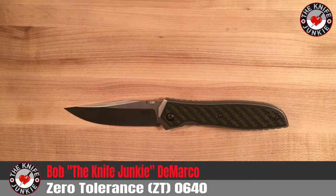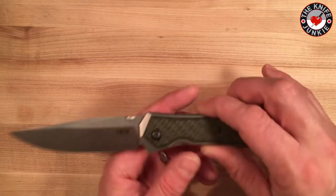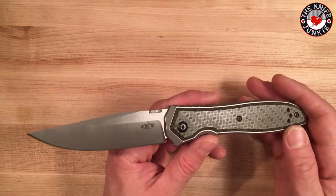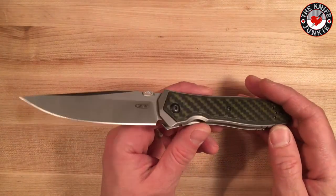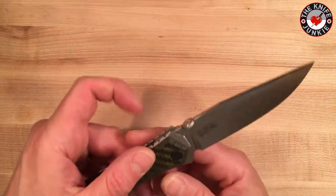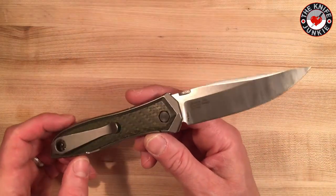Something about that split pea soup carbon fiber just got my attention. And then, of course, knowing it's from Ernest Emerson, I knew that there was some business designed into it too. This isn't just a spectacular regular kind of EDC-looking knife. It also has some strong capabilities for tactical use and for hard use in terms of camping, that kind of stuff.